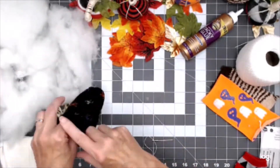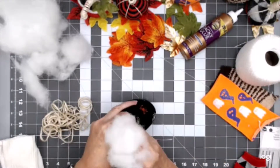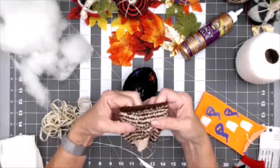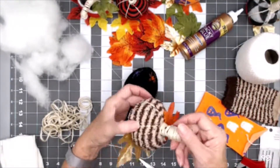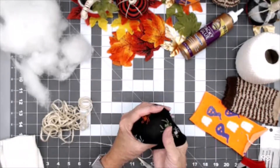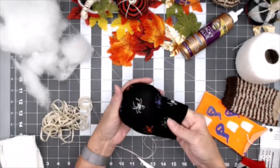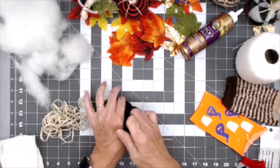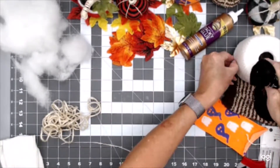Now we're going to take our fiber fill - you want a couple of good handfuls - and stuff that down in here. You can stuff it as much as you want to, but be aware of what kind of material you're using. If you're using something like this loose weave, you don't want to stuff it too much or your white stuffing will start showing through. I stuffed that one about like this and it really looks nice. If you get it too tight, the white stuffing is going to show through. So we're not going to shove a whole lot in there.